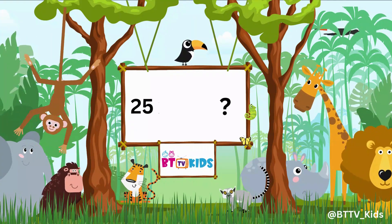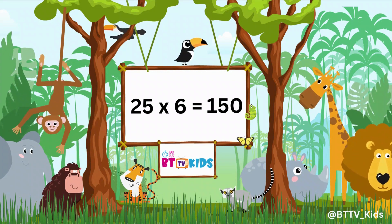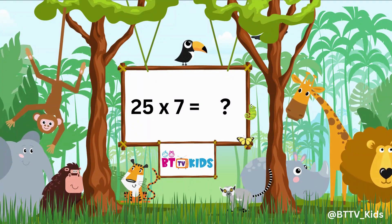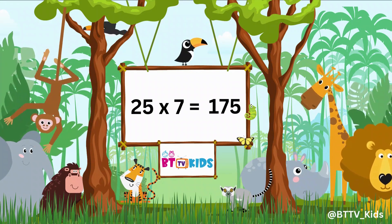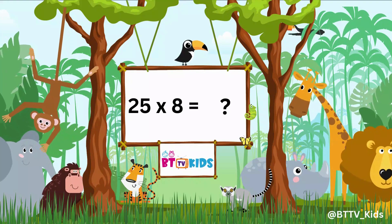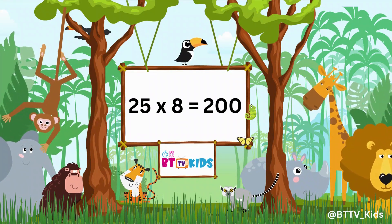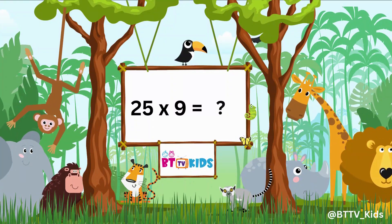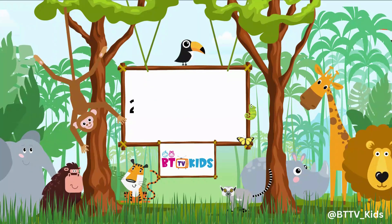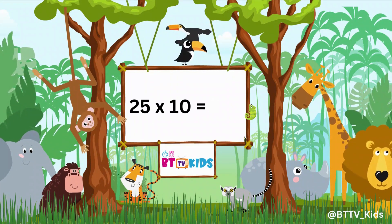25, 6s are 150. 25, 7s are 175. 25, 8s are 200. 25, 9s are 225. 25, 10s are 250.